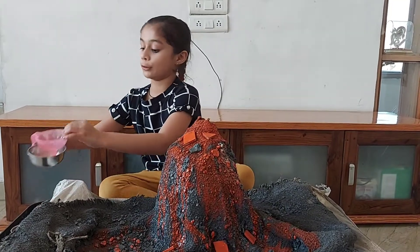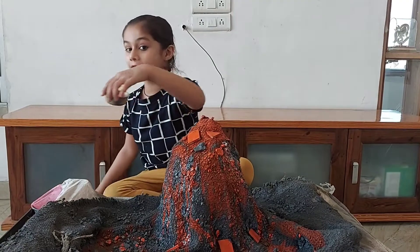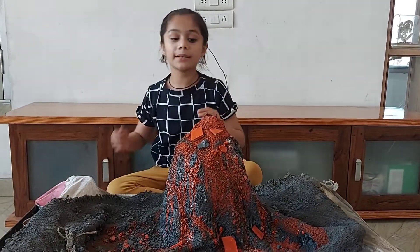For this experiment, I have baking soda, vinegar and hand wash. When you mix it up.